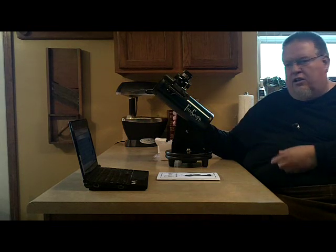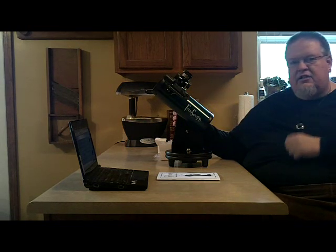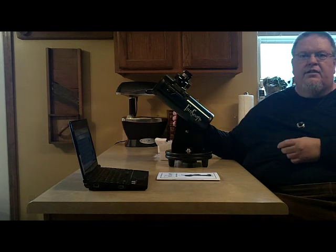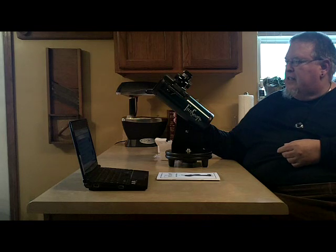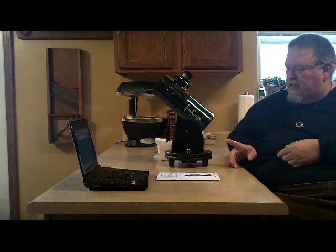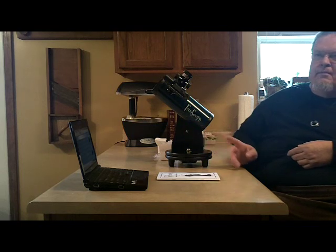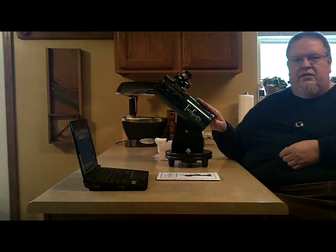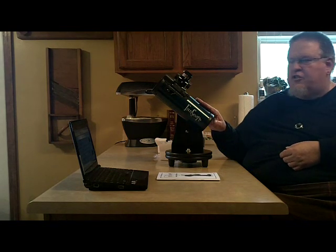It is of a design called a reflecting telescope. There are two basic types of telescopes: a reflecting and a refractor. The refracting telescope is the one you are actually looking all the way through, from the back to the front. Reflecting telescopes use mirrors in order to do their viewing and magnification.